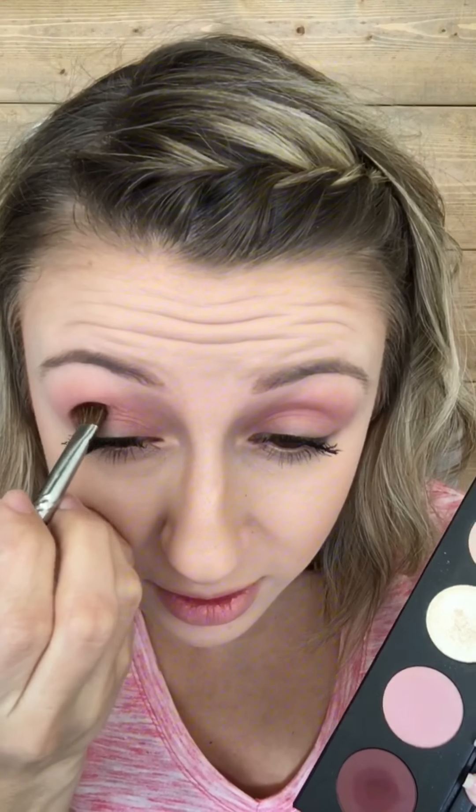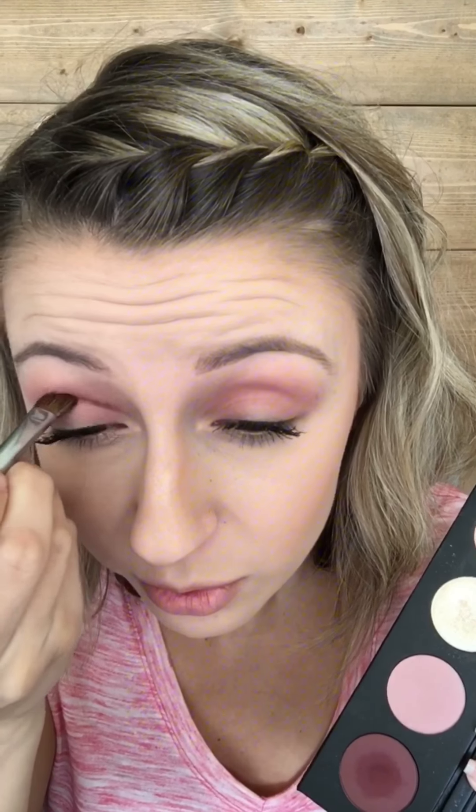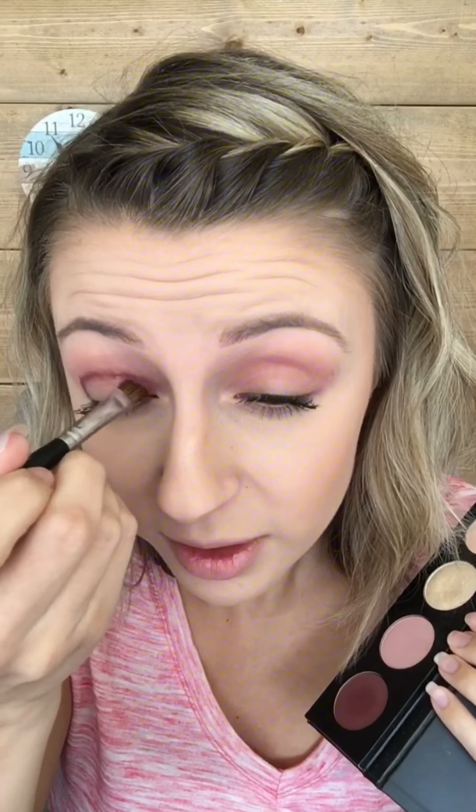Now we're gonna go on to 'fervent' — it's like a dark purplish, pinkish, burgundy color. I don't know how to describe it but as soon as you see it on you'll understand. I'm going in with an angled brush, a smaller brush so I can get more defined areas. I'm putting it at the outer corner, bringing it through my crease, keeping it kind of low, not too high up, and then bringing it into the front area.